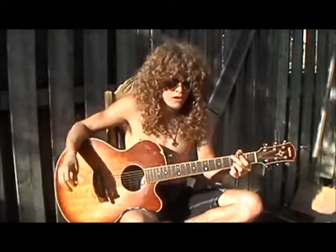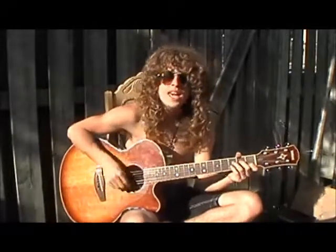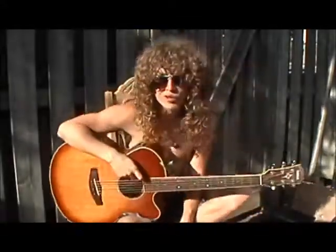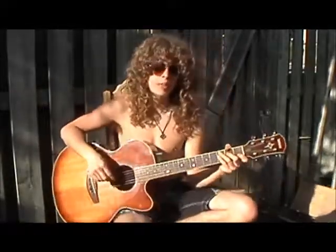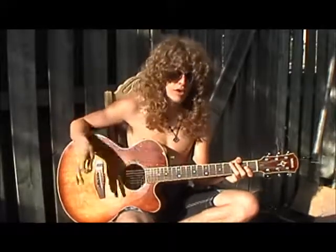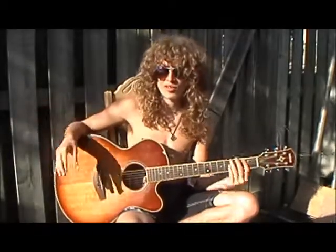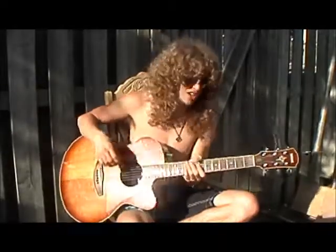And then it goes back into the verse again. So that's pretty much the jigsaw pieces, and now I'm going to show you what the puzzle looks like when you put it all together. This is Banana Pancakes by Jack Johnson. I hope you guys pull something out of this one — it's a great song for people who, not necessarily beginners, but who want to come out of that plane of beginner guitarists. This is a good way of starting you off there. So I'm going to play it through for you guys.